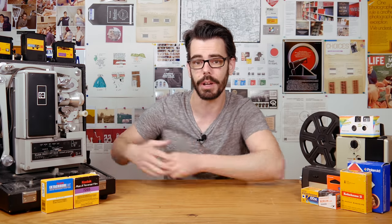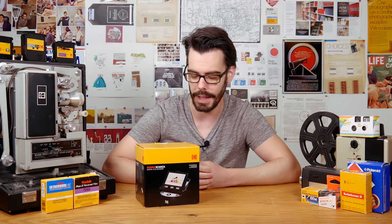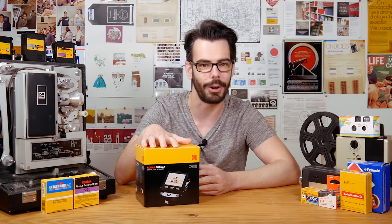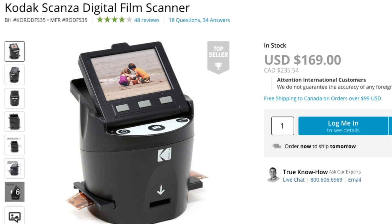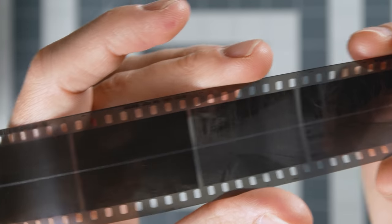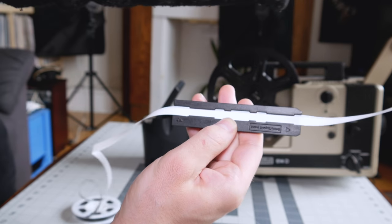Two years ago I had the once in a lifetime opportunity to review the Kodak Skanza. The Skanza is a small easy to use film scanning unit that also bears the friendly easy to recognize brand name of Kodak. I had a lot of problems with the Skanza — mainly the price is too high at roughly $170 American, the film holders can easily scratch the film, they advertise it as being able to digitize Super 8 which it really doesn't, and overall the quality of the images just isn't very good at all.